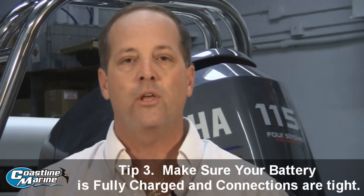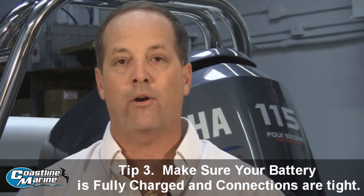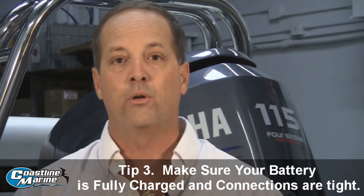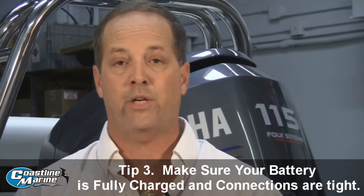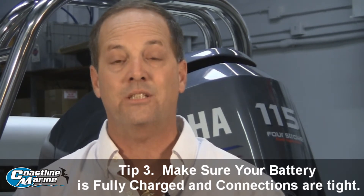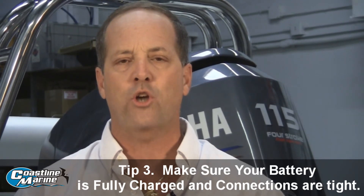Today's motors are very high tech. Most of them are computerized in some way or another. Those motors require at least 11 volts of battery power to run properly so all their sensors function fine. A loose or corroded battery connection can cause those motors to give you false alarms, causing you an unnecessary trip to your local boat dealer. So periodically make sure your battery is fully charged.